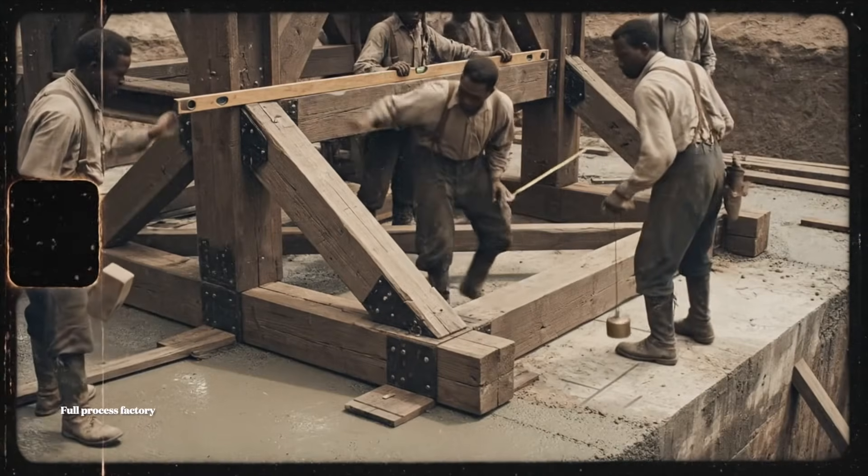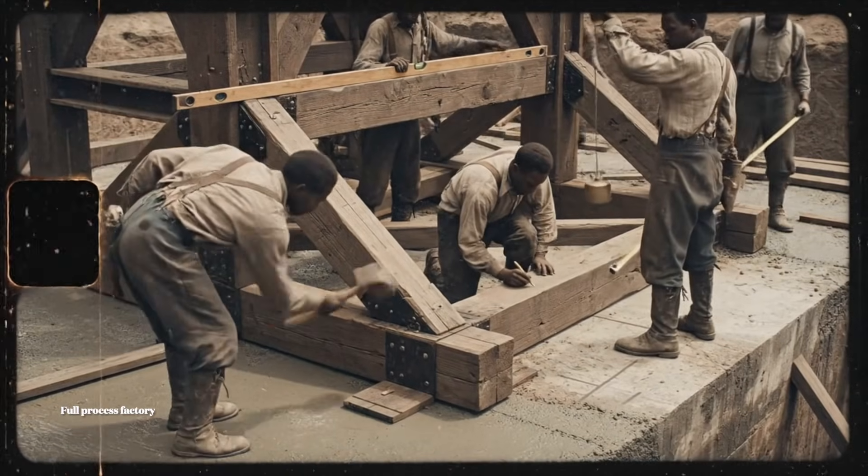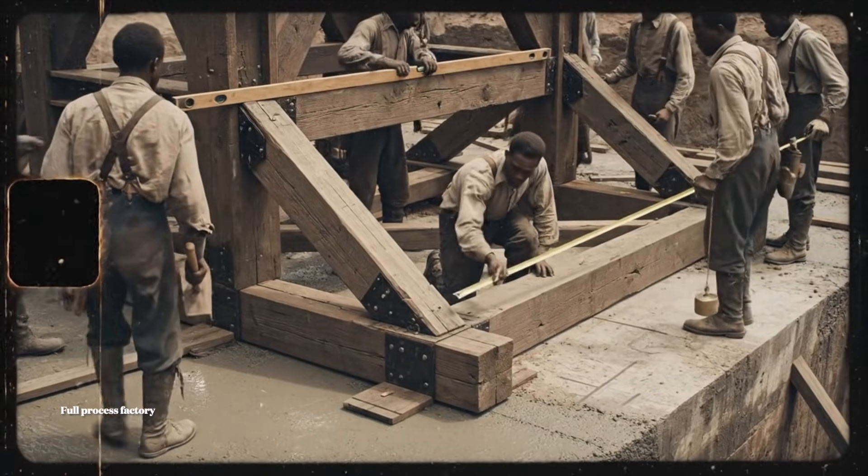Easy now. Easy. Bring her up on the left side. We're almost level here. Hold it steady.